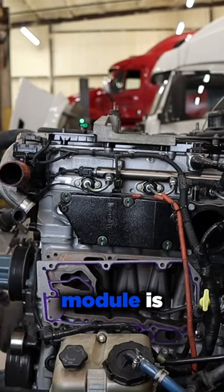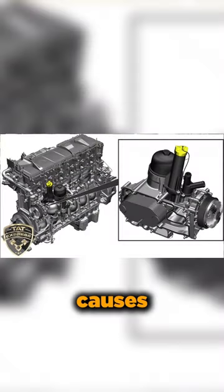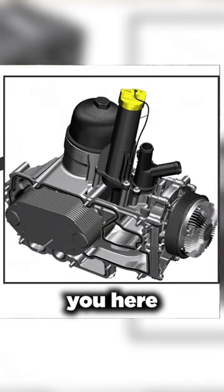The oil cooler module is removed — this is a pretty large component. It's what cools the oil, it filters the oil, and there's also a standpipe that I'm going to show you here that will cause this type of damage.